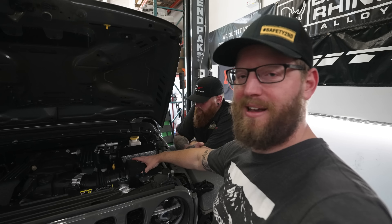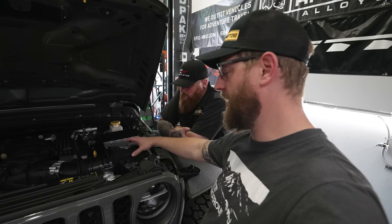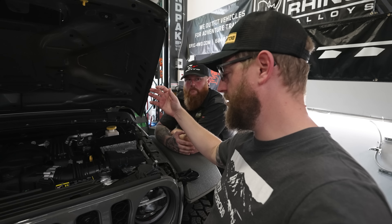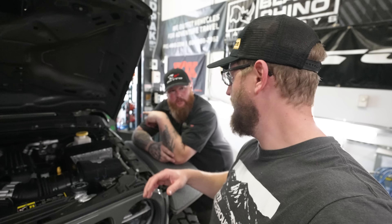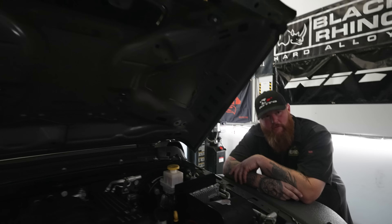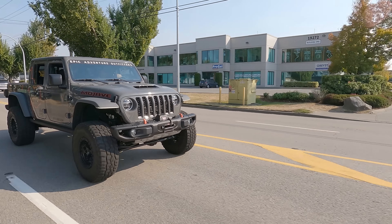The one thing that kind of sticks out as a potential problem for some of the off-roading and trails we go on is having the cold air intake and not having the really nice air box that Jeep designed to help prevent water from getting into your intake. But I'm sure we can figure something out down the road. Does this look like a submarine? Are you a child who drives through a lot of puddles? Have you watched my videos? Do you have a YouTube channel?